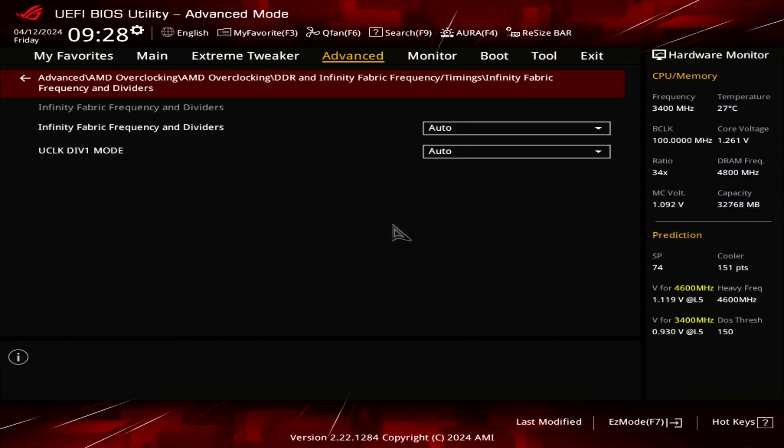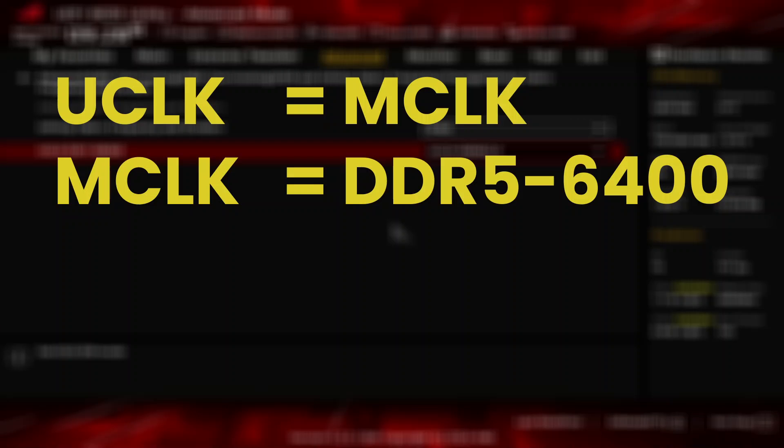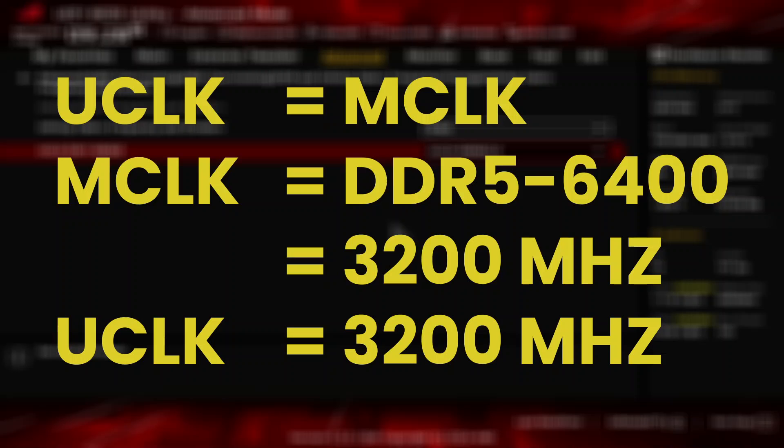Enter the Infinity Fabric frequency and dividers submenu. Set uClockDiv1 mode to uClock equals memClock. This forces the memory controller to run at the same frequency as the system memory. Our memory frequency will be DDR5-6400, which is 3.2 GHz, so the memory controller will run at 3.2 GHz.